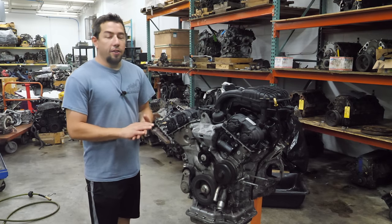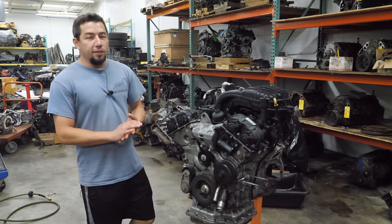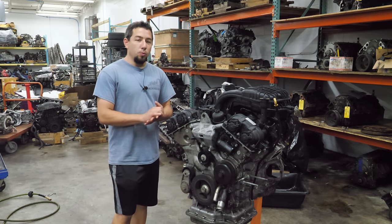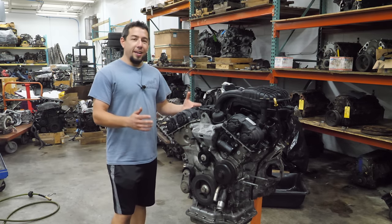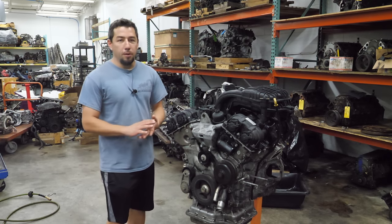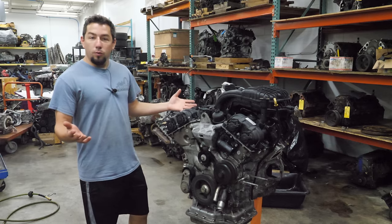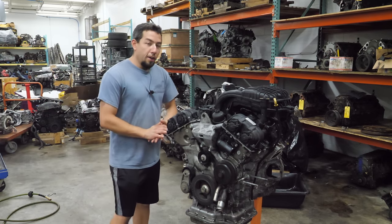Although it may seem like a daunting task to read every single comment you guys leave me in my videos, I do, because I want to know what you want to see. Which is why today we're taking apart one of the most commonly requested domestic V6s ever on my channel, and I've never done one — a 3.6 liter Pentastar.